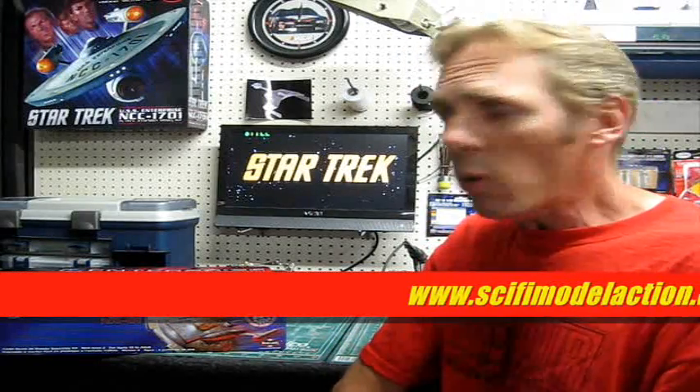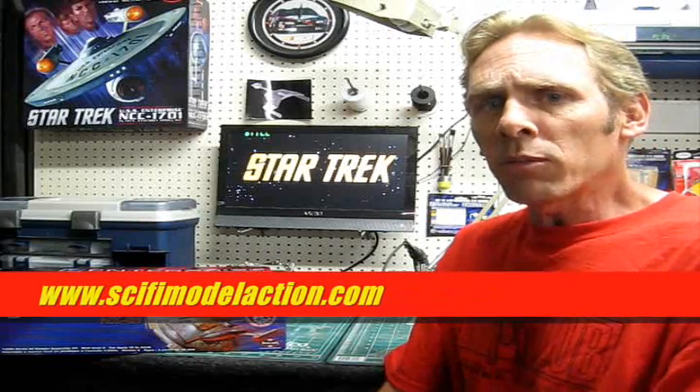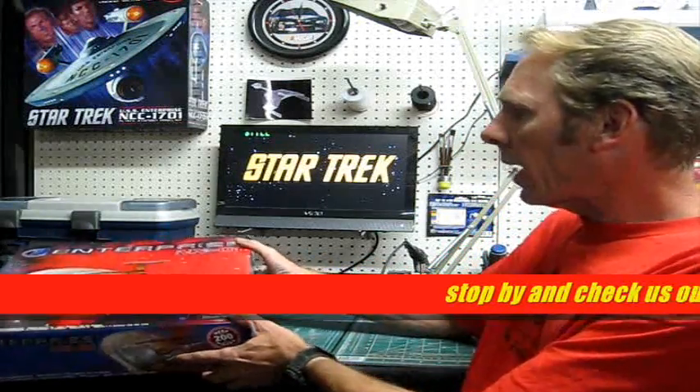It's great to see all the builds going on. If you guys stop by the Sci-Fi Model Action forums, you'll see there are quite a few build threads going on for this kit now - guys doing everything from designing their own lighting for the Bussard effect to right out of the box builds and everything in between, using some nice photo-etched parts and making real Cadillacs out of them.